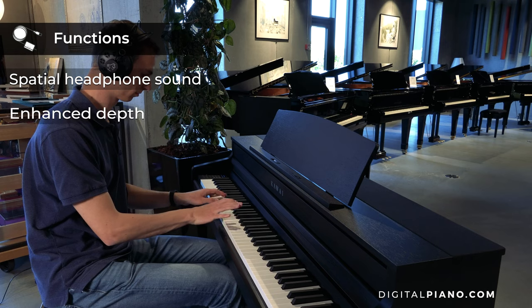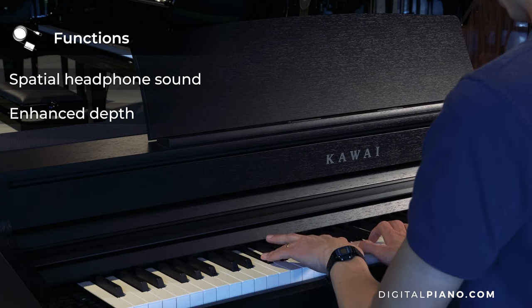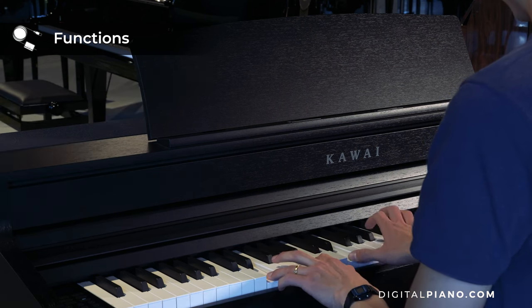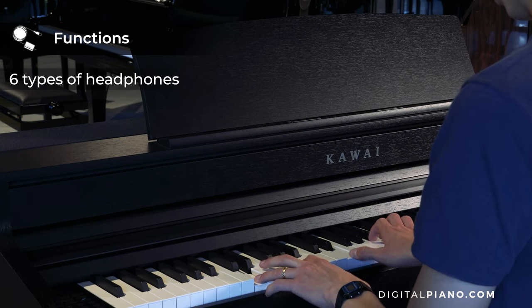The spatial headphone technology enhances the depth and realism of the acoustic piano sound and offers three types: forward, normal and wide. Additionally, six types of headphone profiles can be chosen to apply headphone optimization.